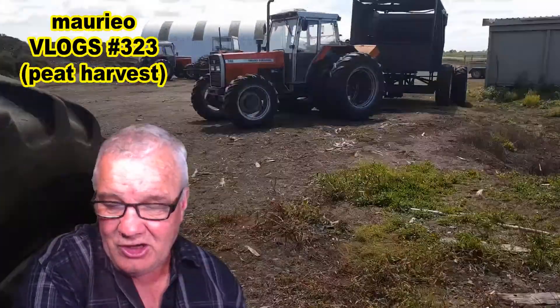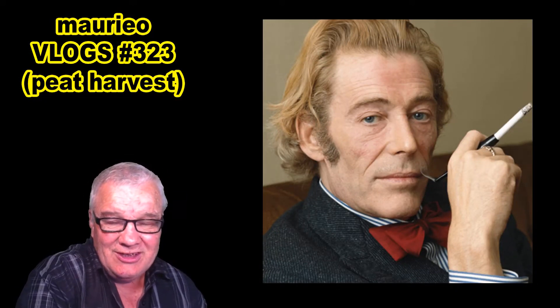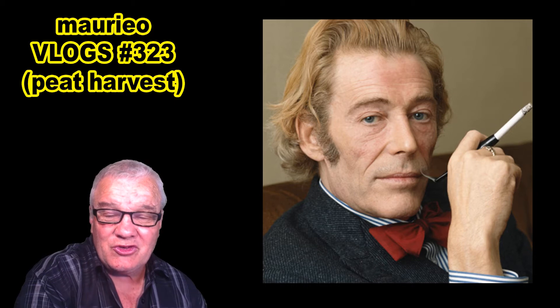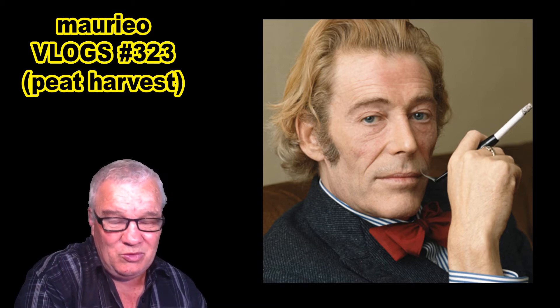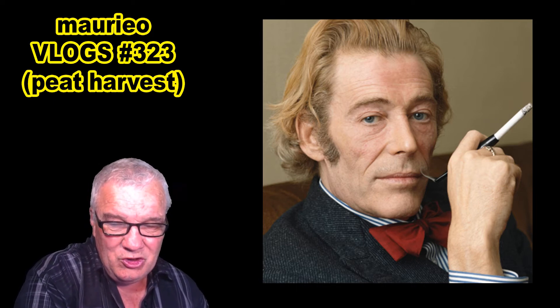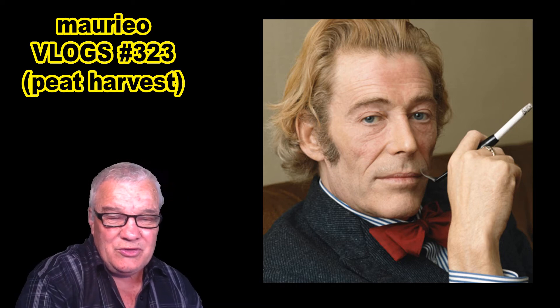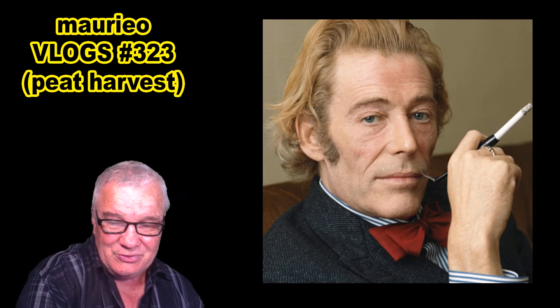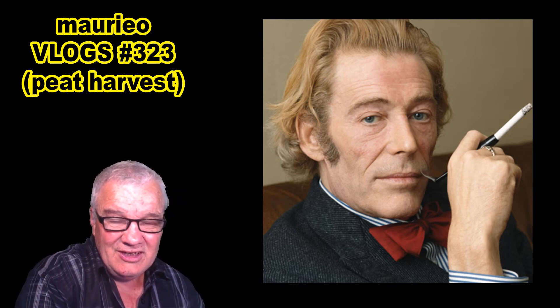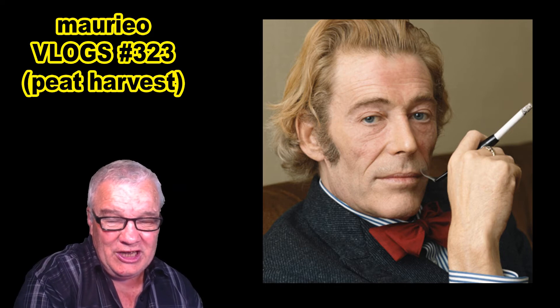Moving right along, today's background is this guy here. There is a tenuous connection with today's title — a bit of a dad joke situation — but I'm sure you'll grasp it when you discover who this person is. He's a famous person.